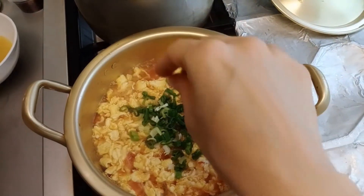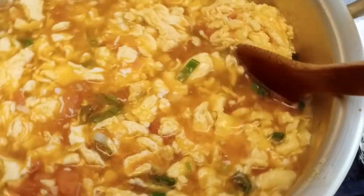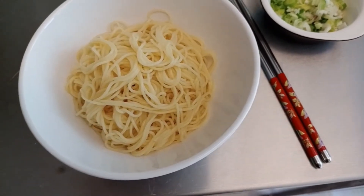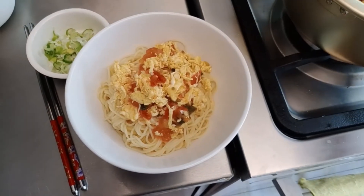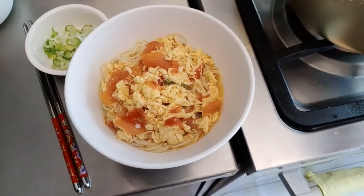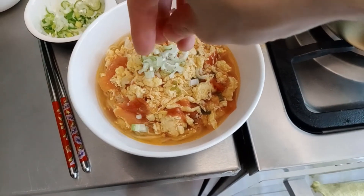Bring to a boil and add the garnish — by accident. Cook noodles or pasta as per package instructions. To plate up, add cooked noodles in a bowl and ladle the tomato egg broth over the noodles. Garnish with freshly chopped scallions.